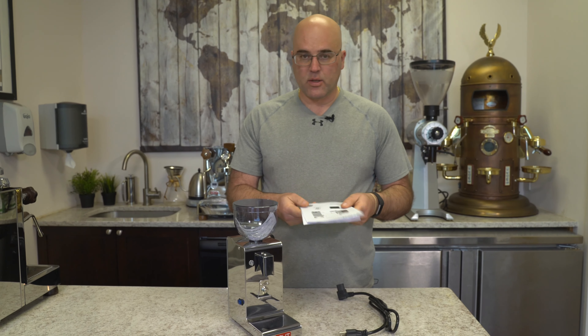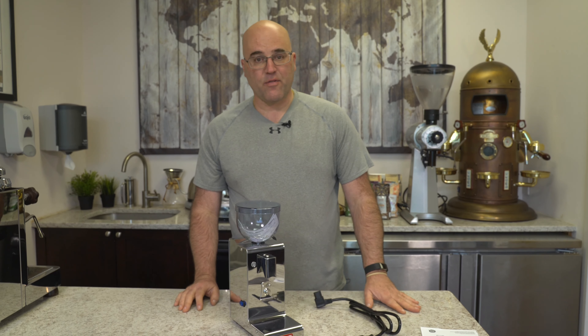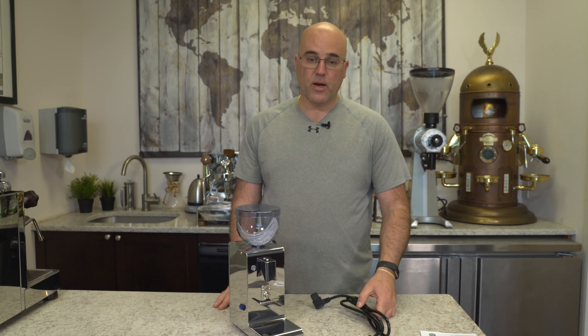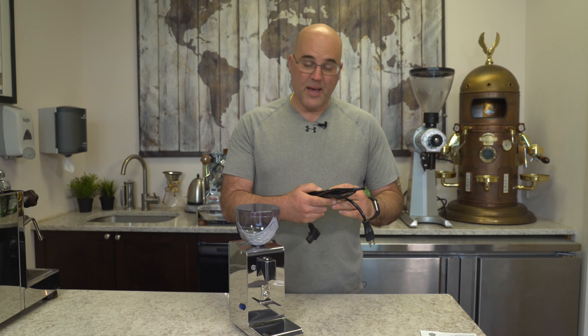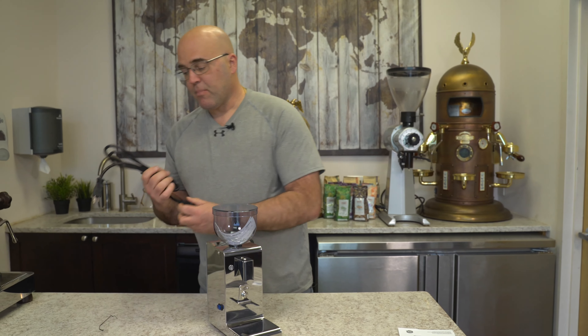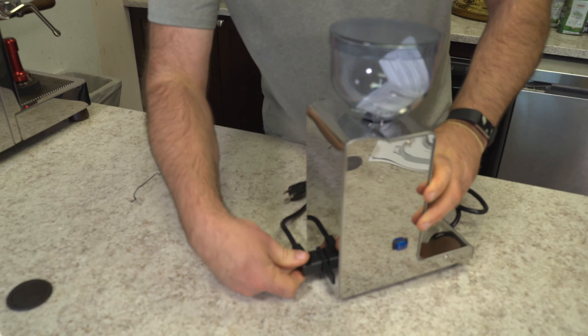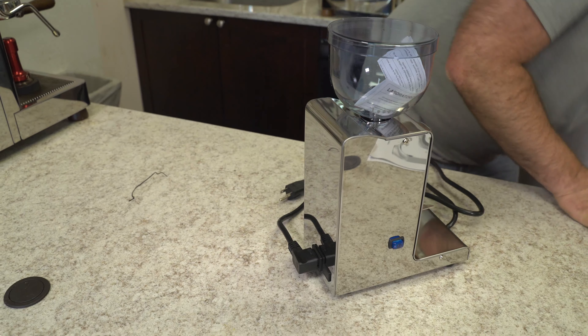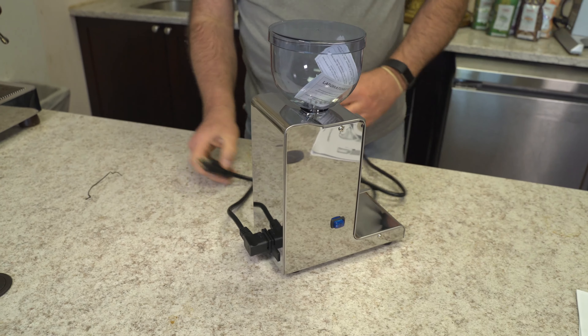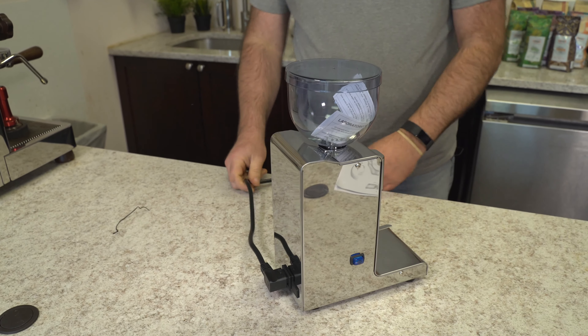The instruction manual is written in English, which is nice. Sometimes some of the manufacturers don't write such good English, but they do there at Lalit. Made in Italy, of course. There's a 90-degree angle on the cord, and it can only plug in one way.